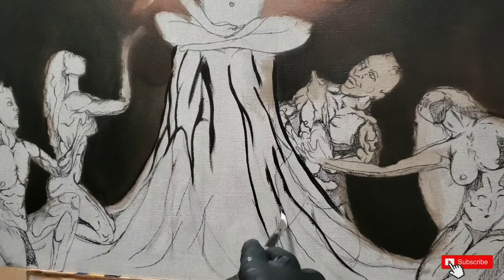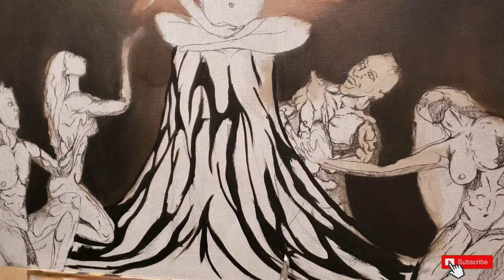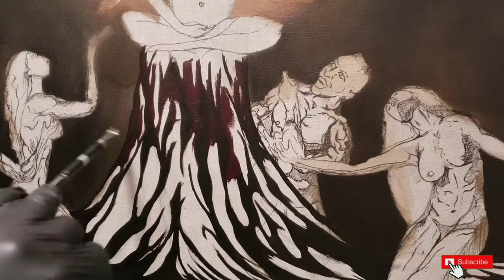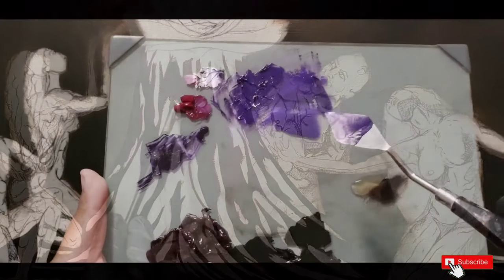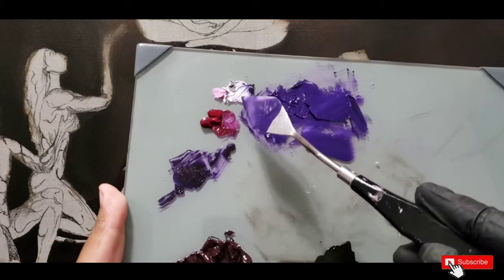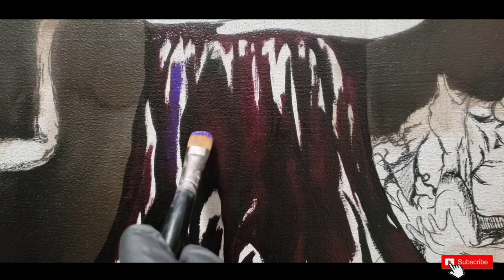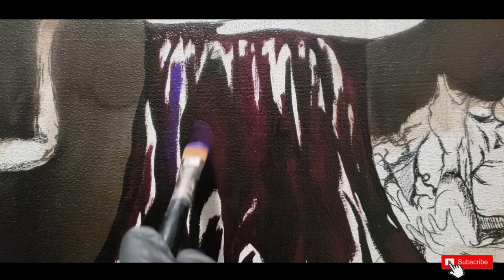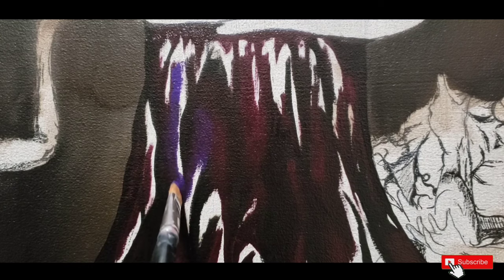Now we get into the painting portion. The way I paint is I start off with my shades — the darkest areas — and work my way to the lightest. I throw in the burgundy, and the purple was too dark so I had to lighten it up with some titanium white. Then I take that purple and use the shader brush to blend it right in and get that nice transition between colors.